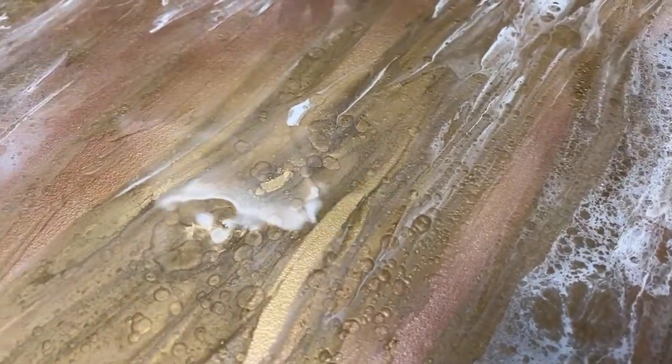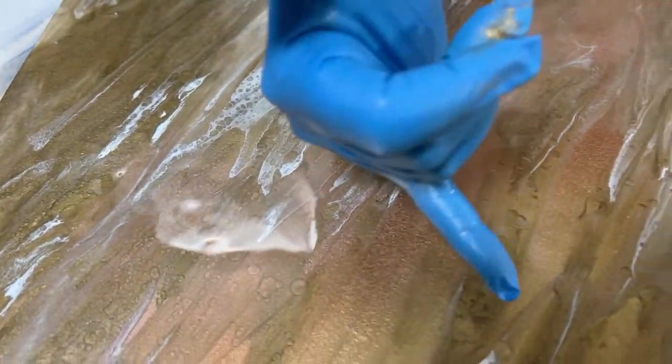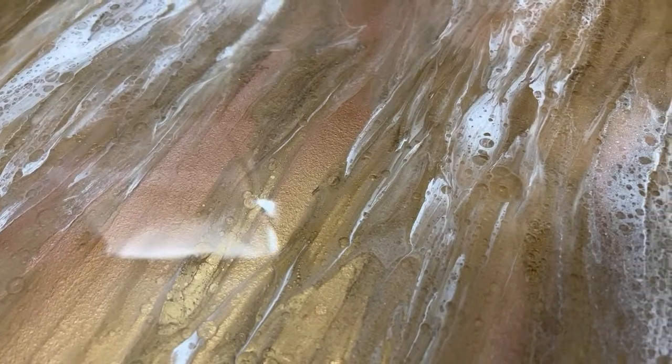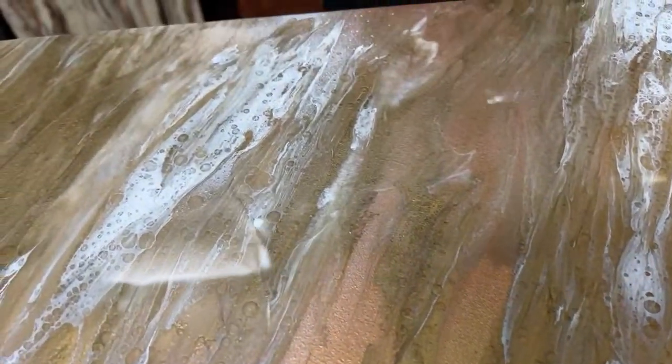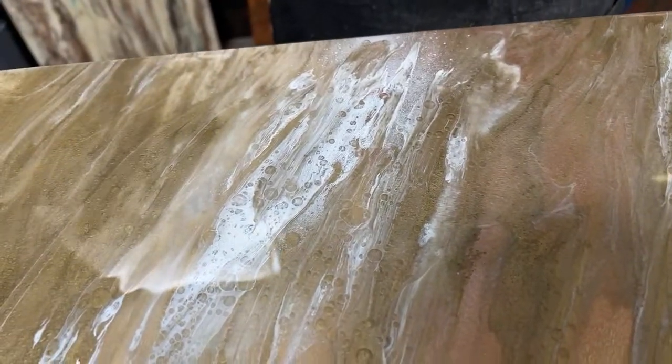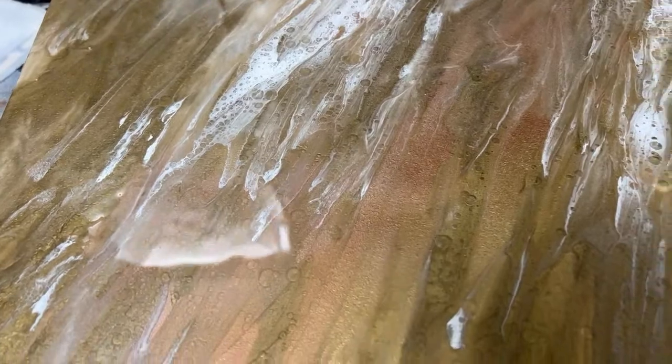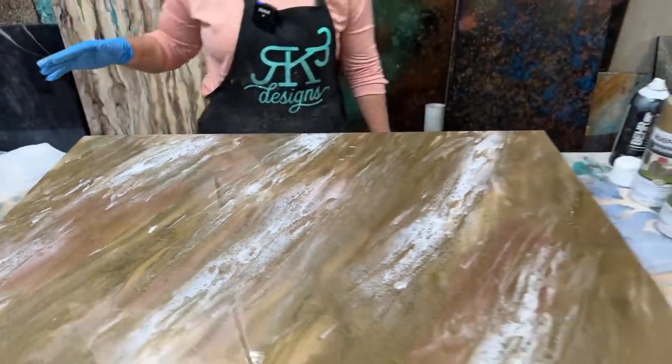It is gorgeous. You could stop right here — this could be a finish all on its own, and this can also be done. How long has it been sitting? The resin — okay, so timeline on the resin: I mixed it up and it was in the bucket ready to go five minutes before seven. Then we started the live, I've poured the epoxy, and it is now 22 minutes after.